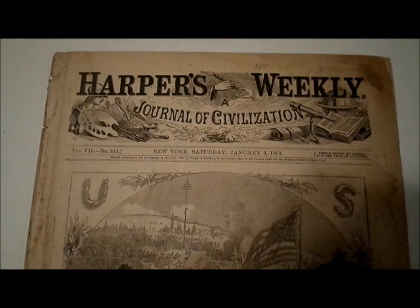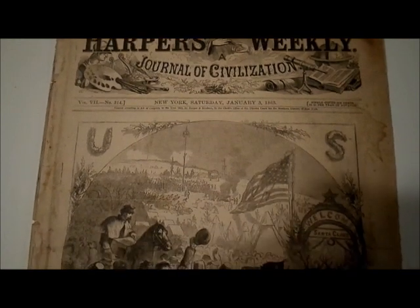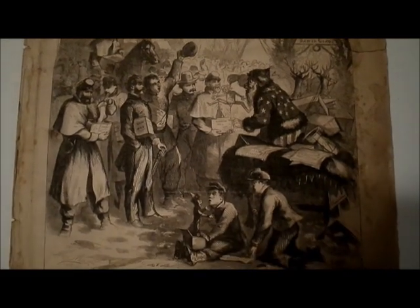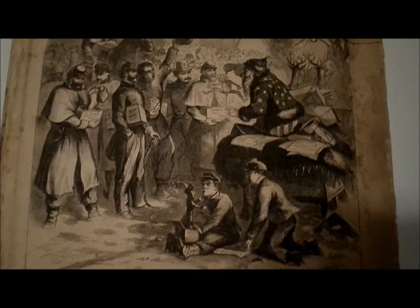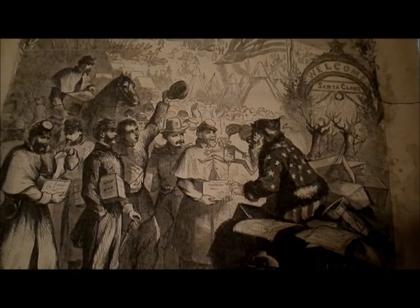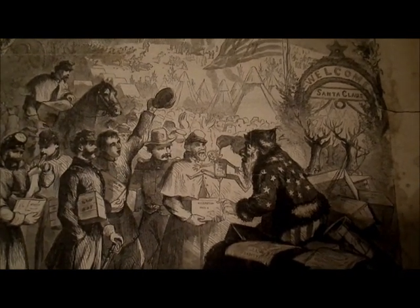Once again, it is dated January 3, 1863. I am going to show you the specific Christmas portions of this issue. Here you see the Union camp along with what is considered to be Thomas Nast's first illustration of Santa Claus.